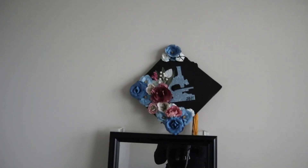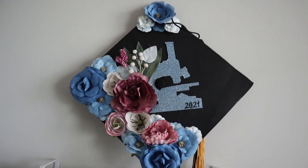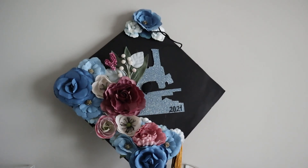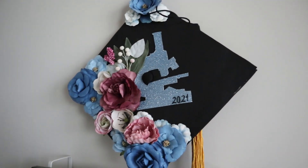And this is my completed graduation cap. I just think it looks so beautiful. I really want to keep this one on the wall — it looks so cute. It came out really, really good, I think.